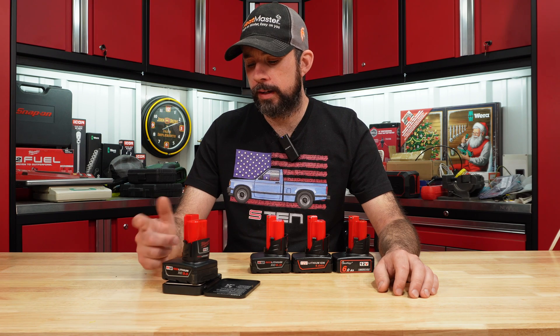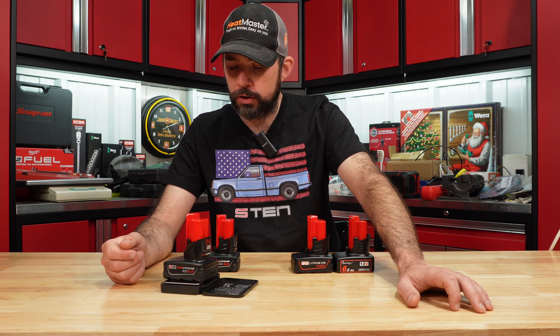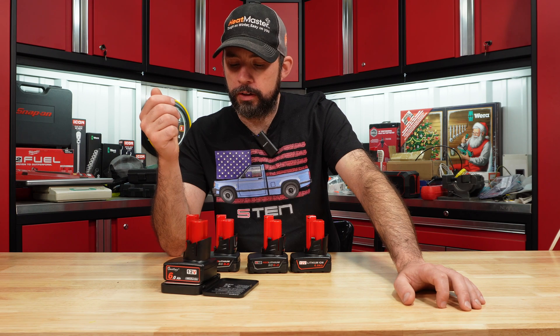The 3 amp hour weight is 387 grams. The 6 amp hour is 425. The WK12 is 359, the WTL12 is 389.